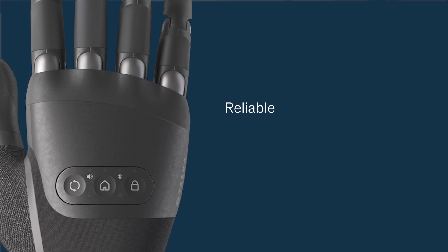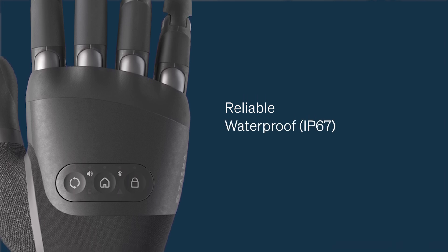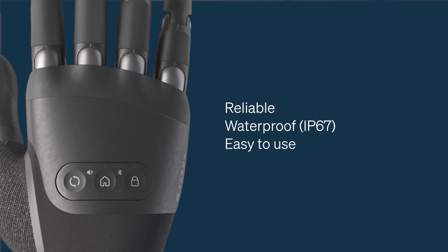Both models have the same key features that have built Tasker's reputation for producing the most robust myoelectric multi-articulating hands on the market. All Tasker hands are reliable, they're waterproof with an IP67 rating without the need for a glove, and they're really easy to use.